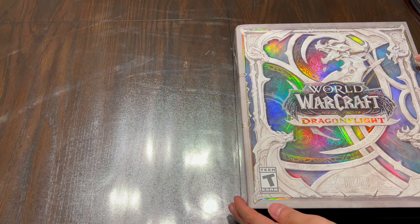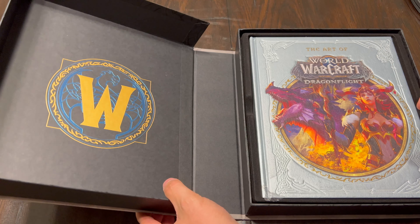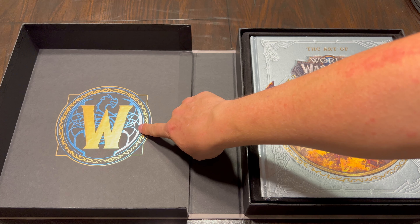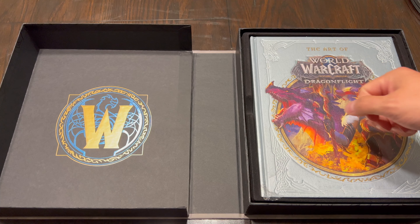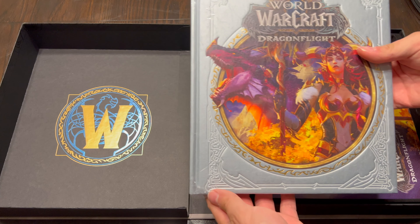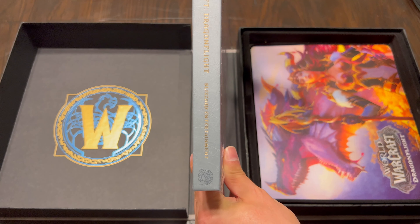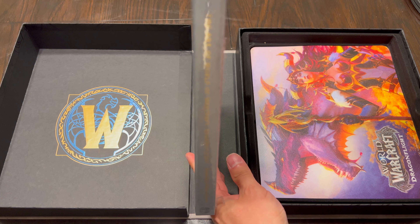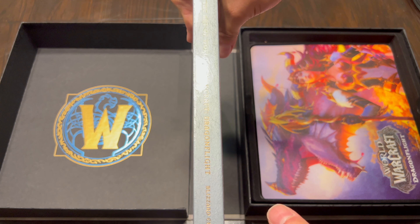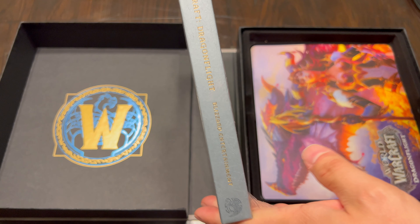But let's get it open. Upon opening it, I was greeted with the Art of World of Warcraft Dragonflight book as well as a nifty logo for World of Warcraft that almost has a Nordic rune-like appearance to it, or Celtic. It's very, very neat looking. The artwork on the front of the book looks great — silver inlaid gold colors. I have to get it just right because the light was right above me.